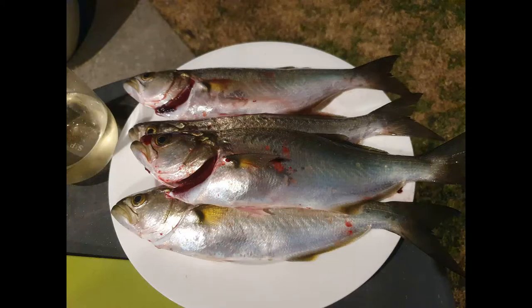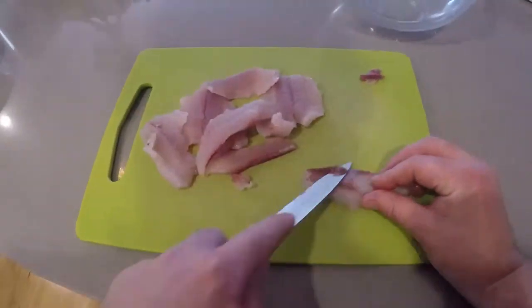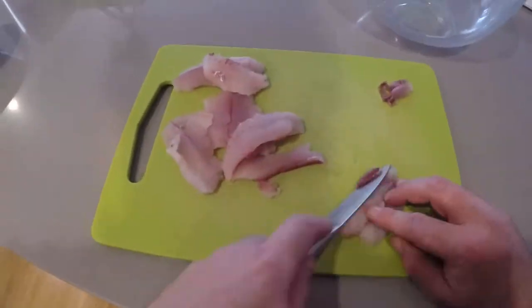I had a quick cook up of a few fillets at night and used the rest to make tempura the next day. I cut all the fillets into bite-sized portions and tried to cut off all the red meat and cut out the bloodlines.